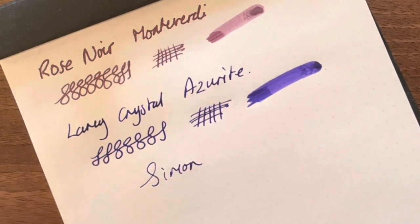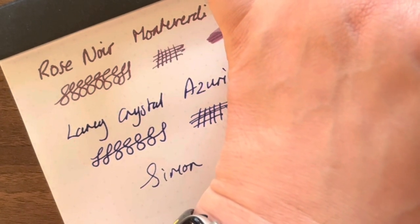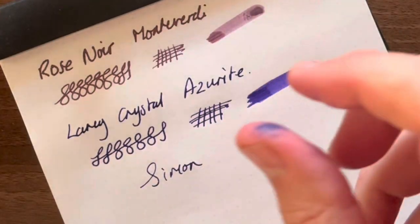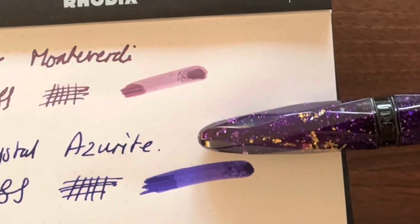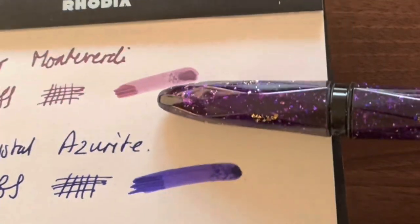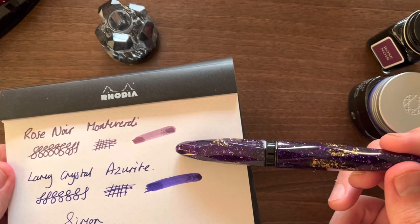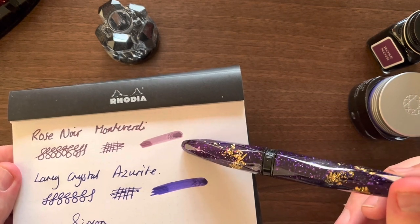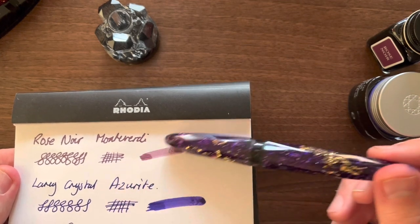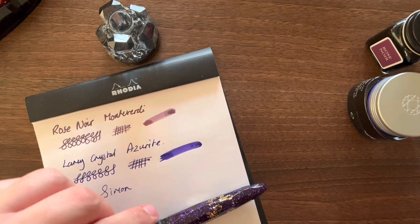I really don't know which to go for — they're both so lovely. I'm tempted for the Rose Noir. I think the Rose Noir is best suited for this pen... but is it? I think it might be the Azurite. It's somewhere in between, isn't it? Okay, I think I'm going to go for the Azurite.